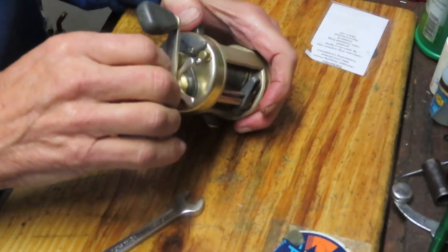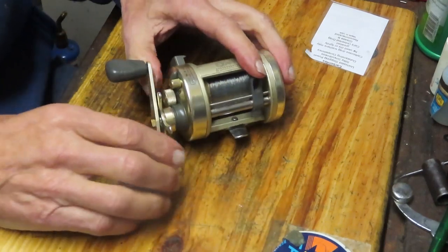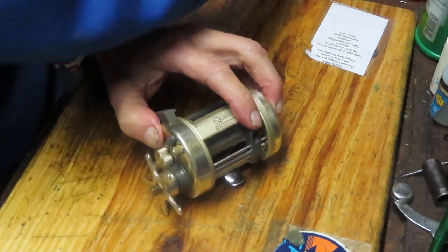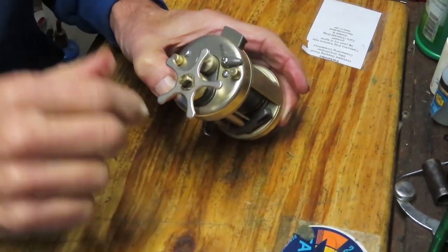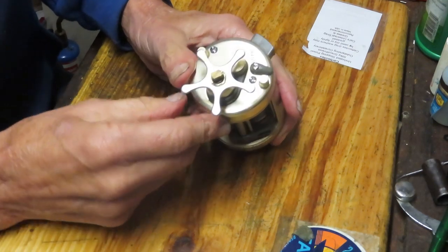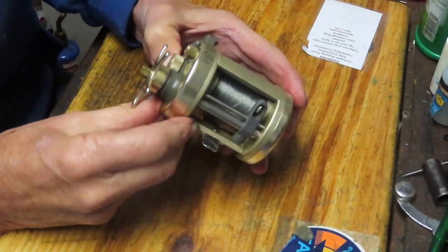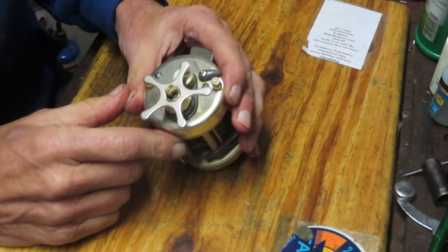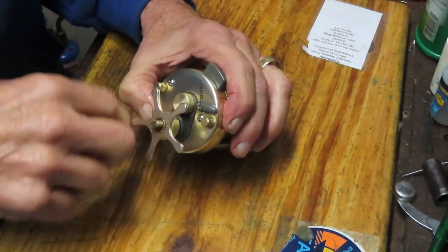This is the Quantum Iron reel — the Iron 410c. It's a round baitcasting reel with a wider frame. We did a tune-up on this one a while ago and you can find that in my library. What we're going to do here is show you how to replace the drag washers, which — with the exception of some cleaning and lubrication — follows essentially the same process as a full service.